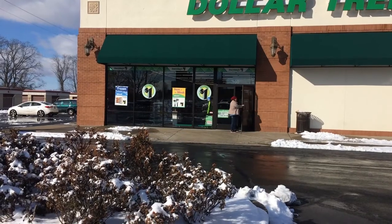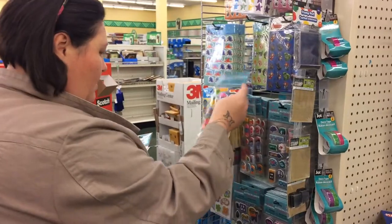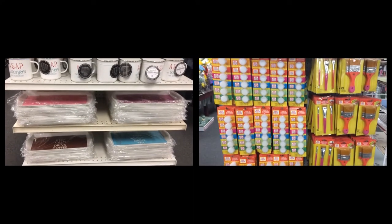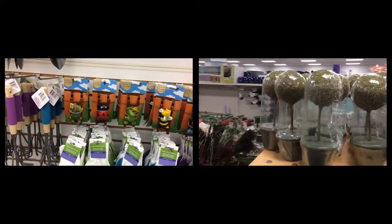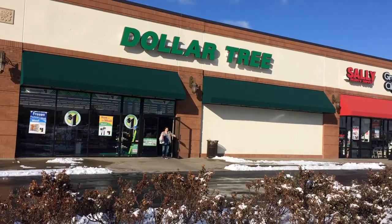Hey everyone! Welcome to Shauna's Dream Life. I'm going to be doing a Dollar Tree haul for you all today, so sit back and enjoy. I have two Dollar Trees in my area and I went to one today. I will be going back to the other one, so make sure that you stop by on Friday to catch that video. Let's get started.